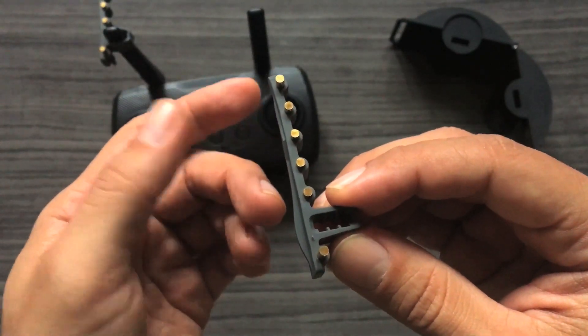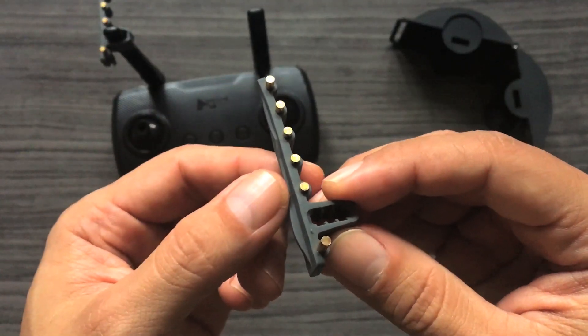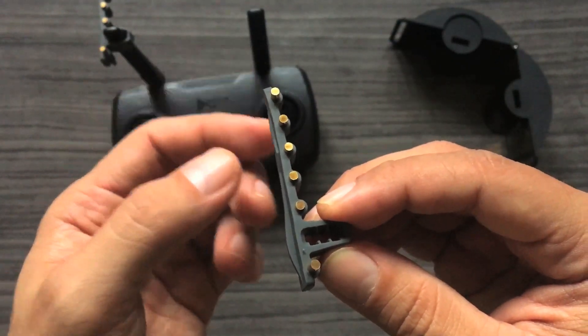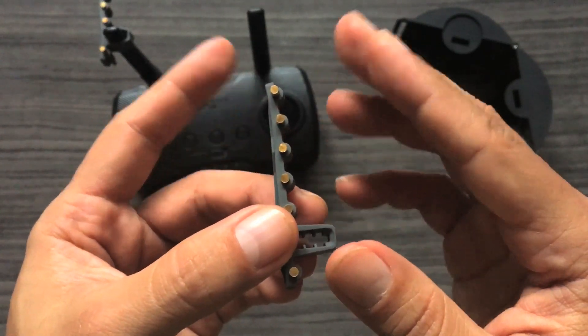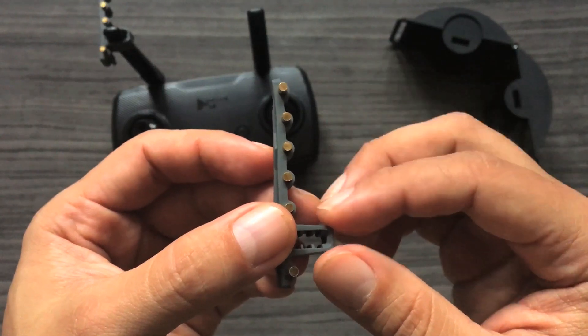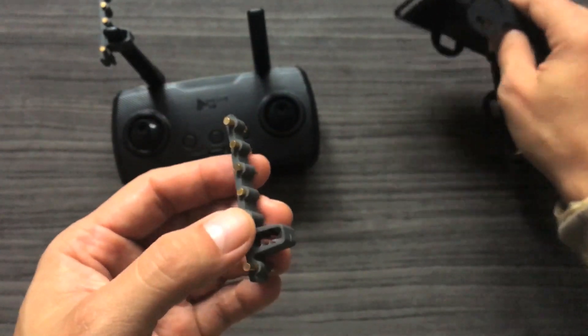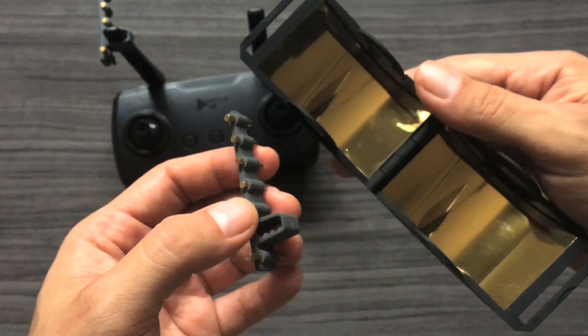The gain you get from these antennas depends on the number of elements used. With the directors, for example, if you add more of them you'll get a much narrower beam, which allows the RF signal to go out farther.